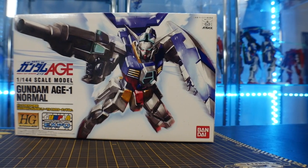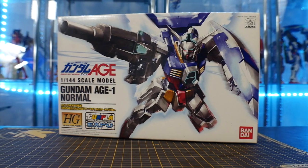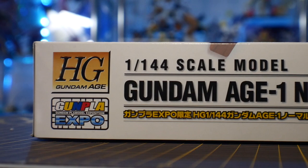Hey, what's going on guys, Kurosama here. Today we're taking a look at the High Grade Age One Normal once again, but this time in metallic colors. This is because it is from the Gundam Expo over in Tokyo.